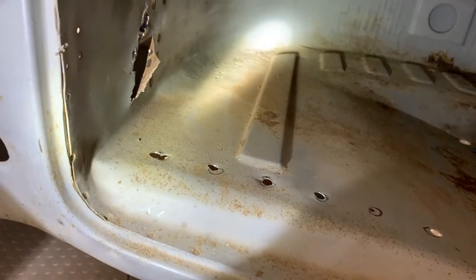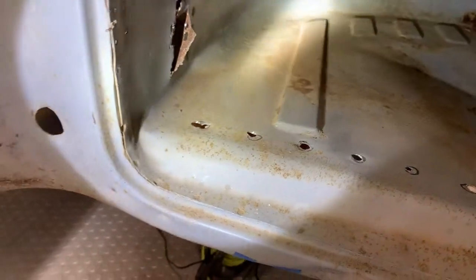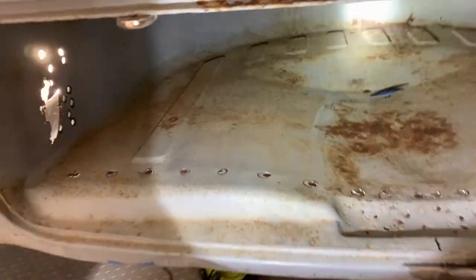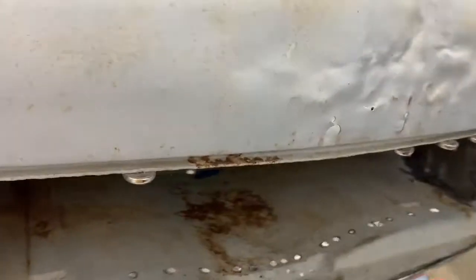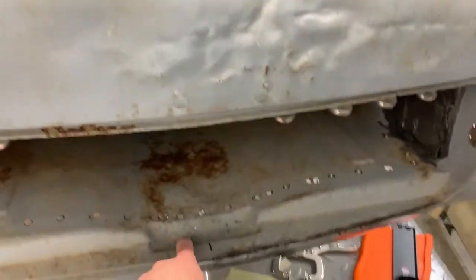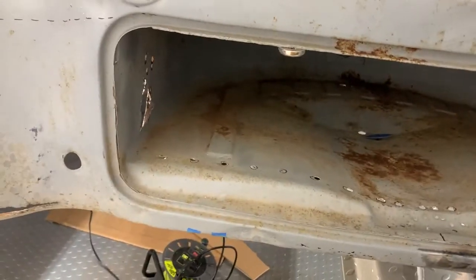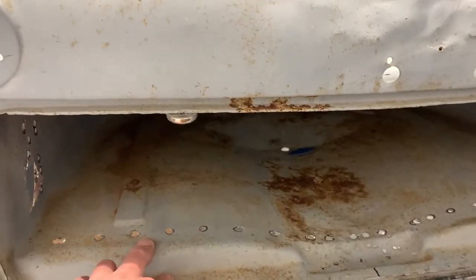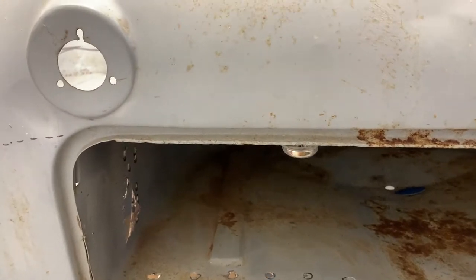When I look down inside here with a flashlight — you probably can't tell on the camera — but all the way down inside there there's some very deep pitting. I'm surprised it's not all the way through. I'll need to assess that and take a look, and that will be much better done once it's actually out of the car.